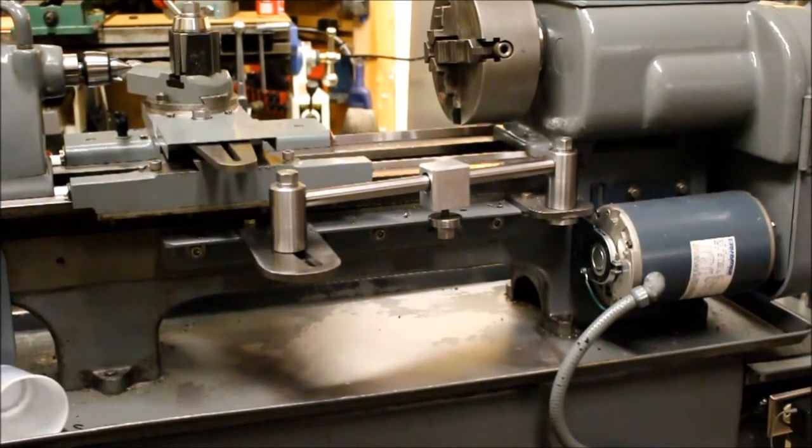Okay, let's try that again. This is a taper attachment. Specifically, this one is on a ten-inch Standard Modern utility. It could be used on any number of lathes — it just has to be modified to the particular lathe in question. I mounted it to the existing holes that were on the bed; I believe they are for a taper attachment. Anyways, this is my version of it.